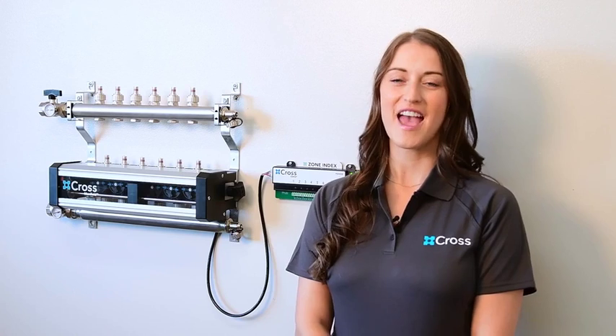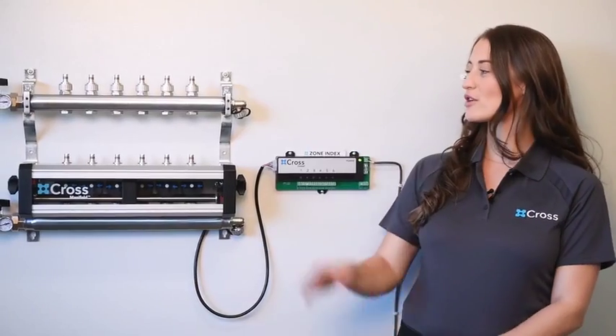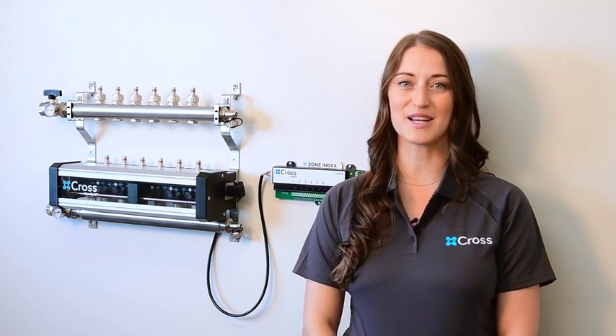Hi, my name's Catherine, and I'm going to show you how to install the Cross Manifold. Here we have a Cross 6 Manifold installed for an upward application. I'm going to install a Cross 10 Manifold so you can see the step-by-step process.